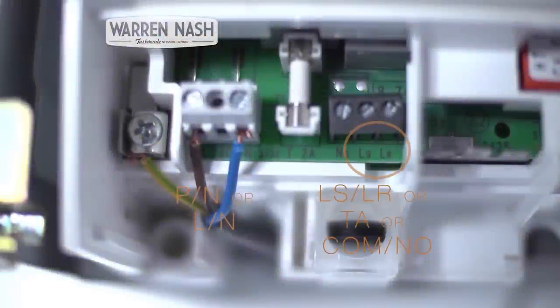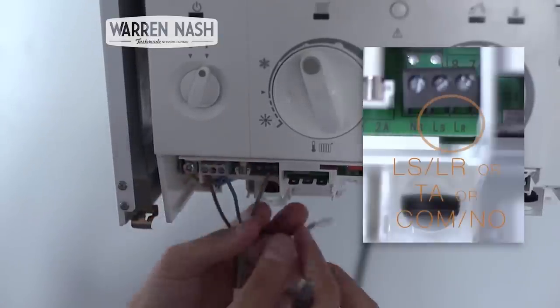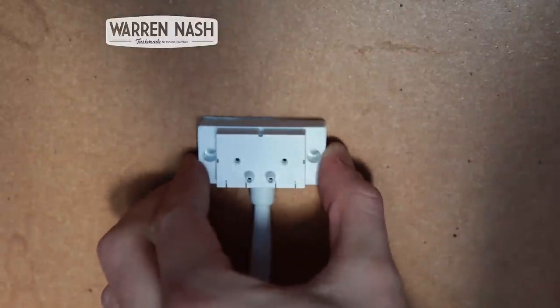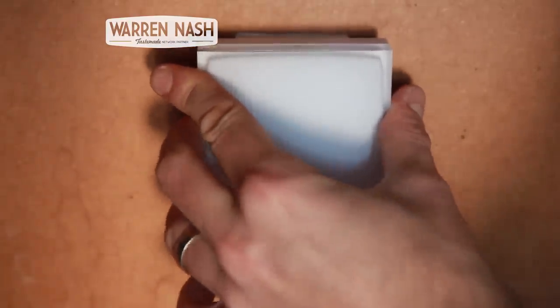So I watched the Netatmo installation video on YouTube and they clearly put the black wire into the LR connection and the grey wire into the LS connection, which is actually the wrong way round. So I spent a good while trying to get the thermostat to work with the boiler before realising I had to swap the coloured cables round. However, once I'd figured it out, installation of the relay was actually really easy.